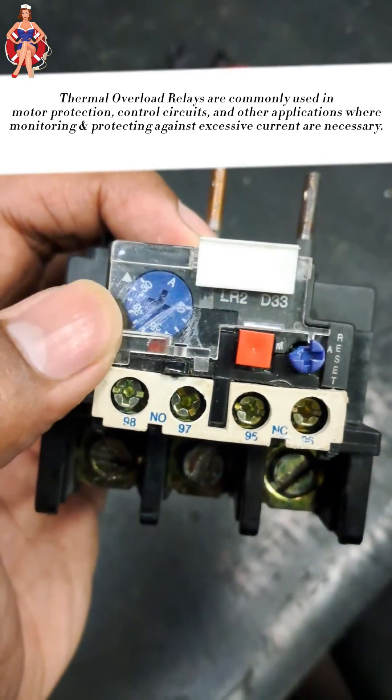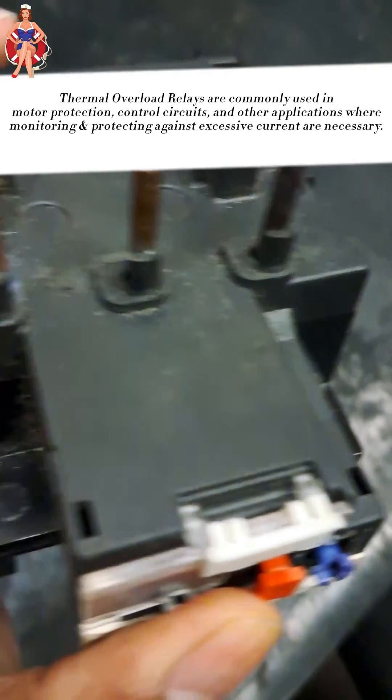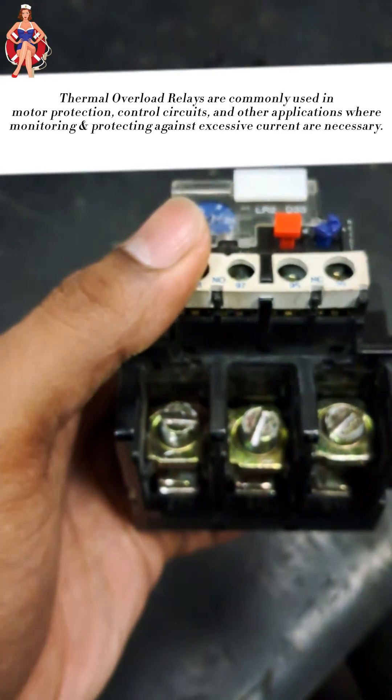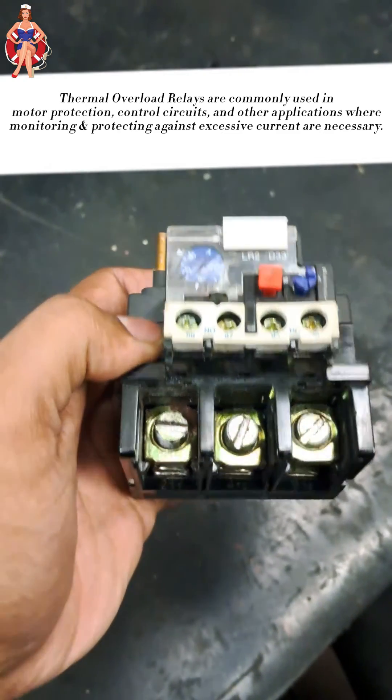Thermal overload relays are commonly used in motor protection, control circuits, and other applications where monitoring and protecting against excessive current are necessary.